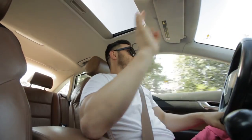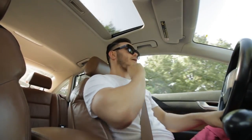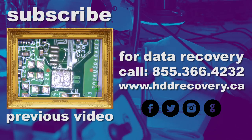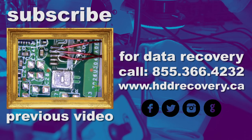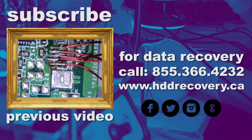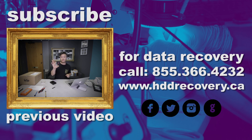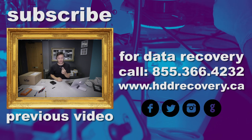I really appreciate you guys sticking around today and watching this episode. It was a really productive day — I filmed a lot and did a lot, so hopefully that will turn up with some good footage. That's it, I'm done for today. Enjoy your day and catch me next time recovering some data. I'll see you next time.